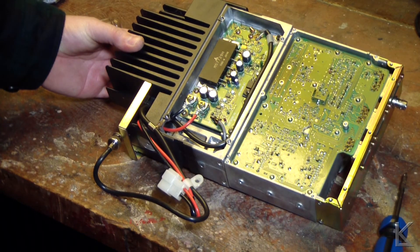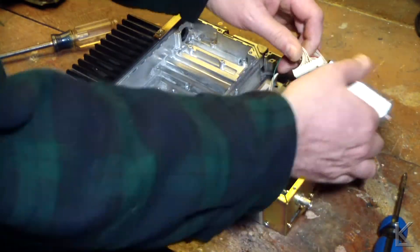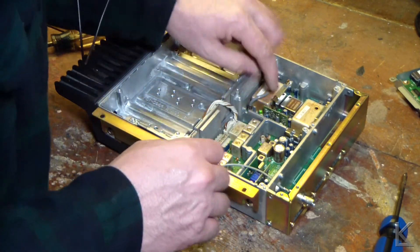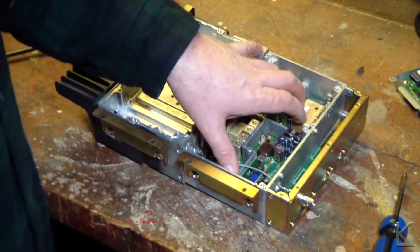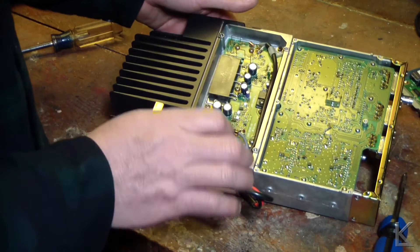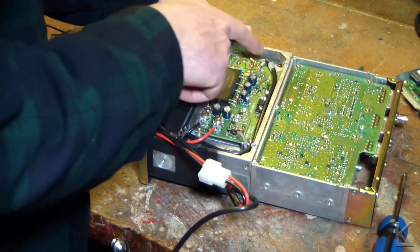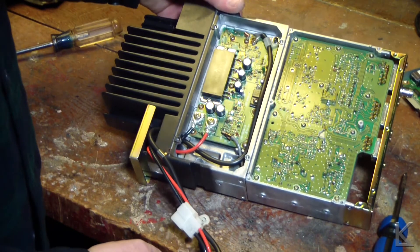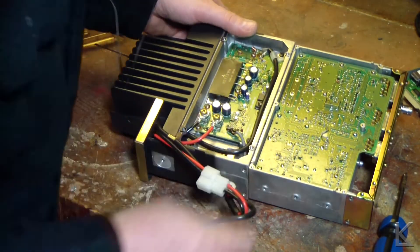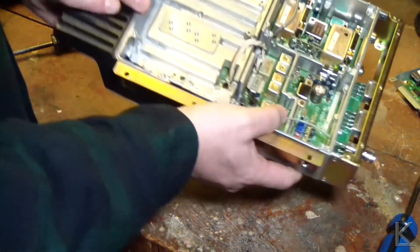Looks like it would be fairly easily serviceable. Everything is connected with plugs that just pop out, so you could very easily replace this module — unplug the interconnects, the coaxes, a few screws, and the whole receiver board comes right off. Same thing with the power amplifier, with the exception of the coax for the RF output from the transmitter, which is soldered. It's a very serviceable design.